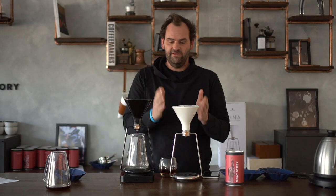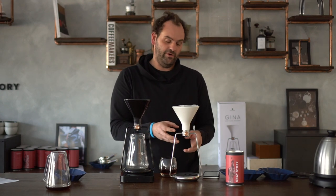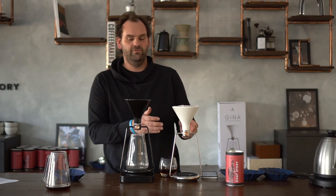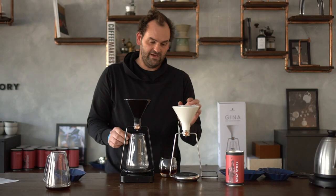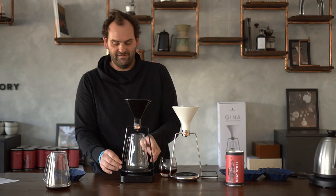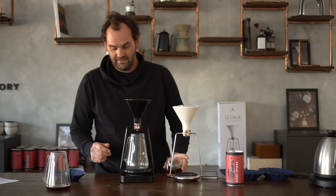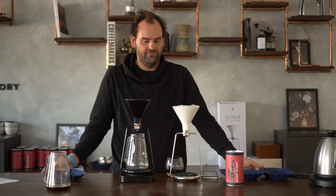To sum it up: that's the difference between GINA Smart and GINA Basic. GINA Smart has an integrated scale and electronics that connect to the GINA app. GINA Basic is a stripped-down version — it has all the mechanical functionality: a ceramic funnel with great heat retention, a borosilicate glass pitcher that's also a great serving vessel, and a stainless steel frame that's really sturdy and tough, even though it looks a bit delicate.